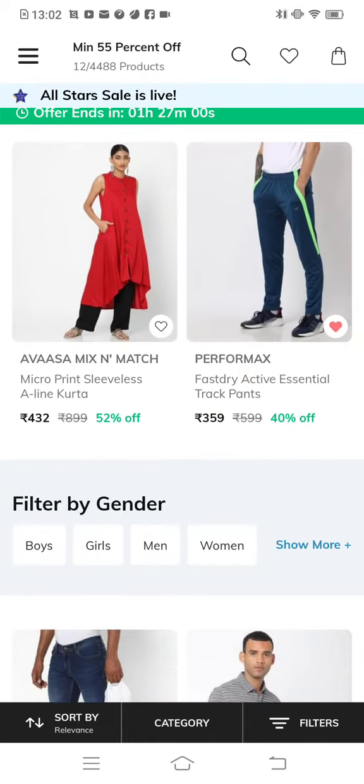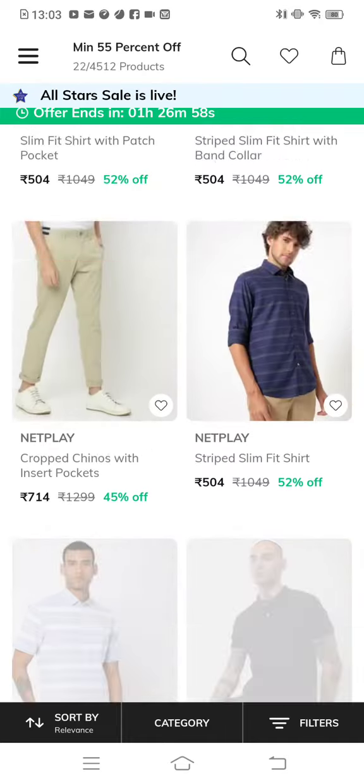Hello guys, welcome back to Bani Ducks. Today I am doing a video of trends collection.